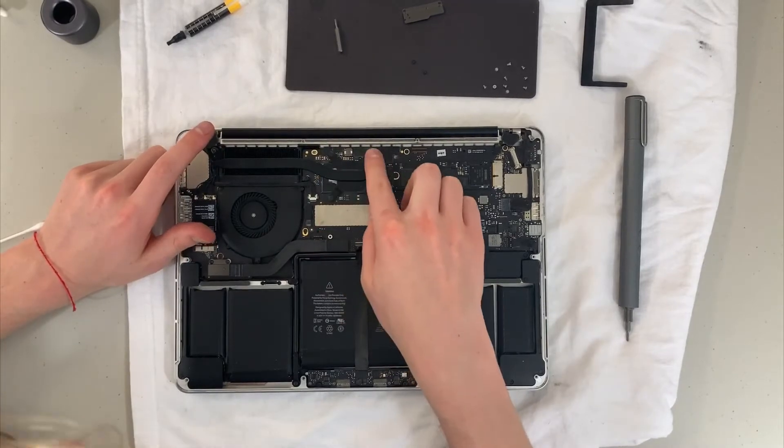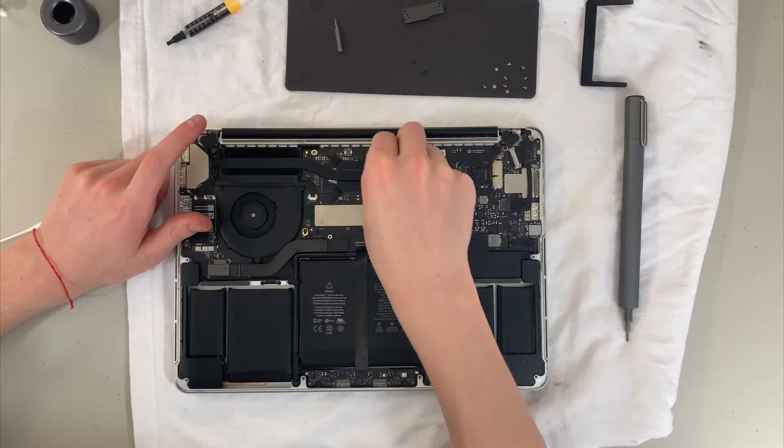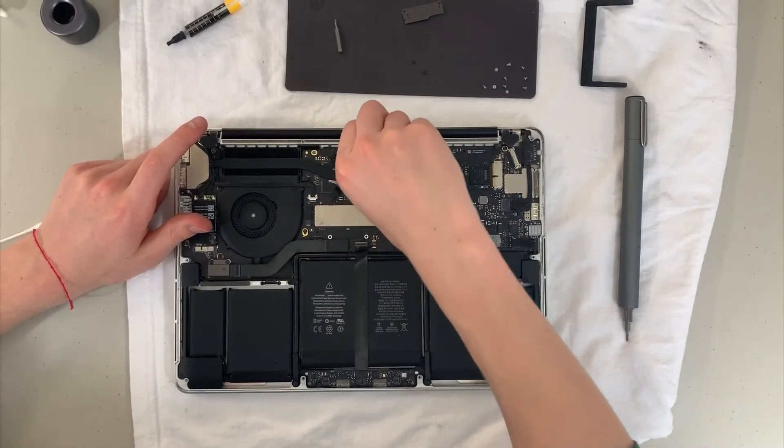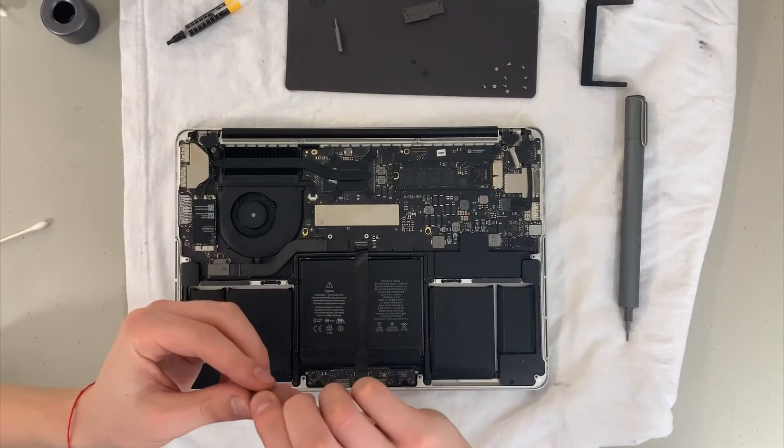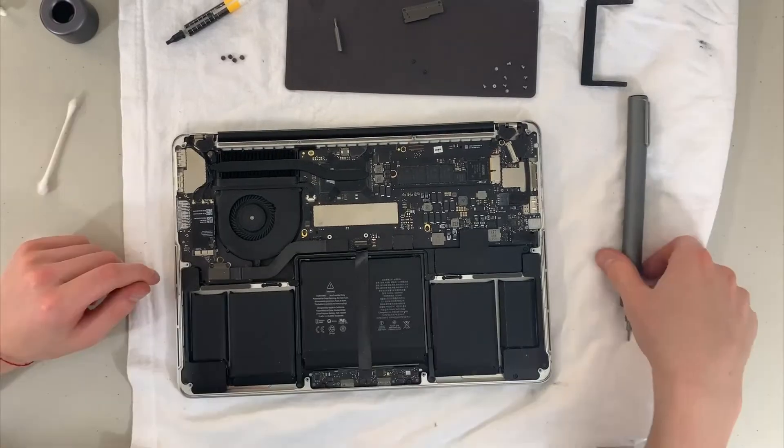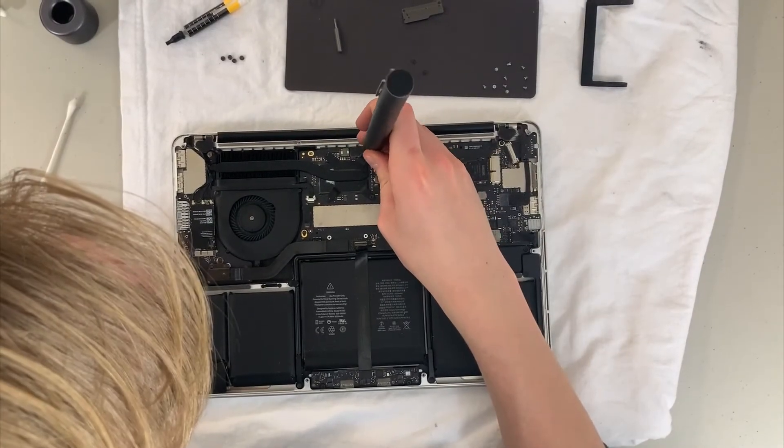There are basically five screws — four around the actual heat sink on top of the CPU, and one that's near the fan. As I mentioned, you can see those rubber little guards — just take them all off and unscrew. Very easy.